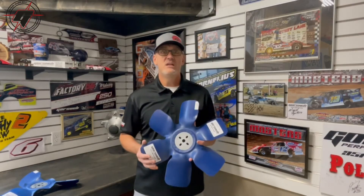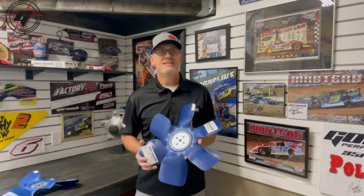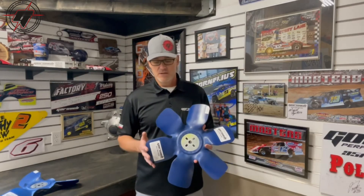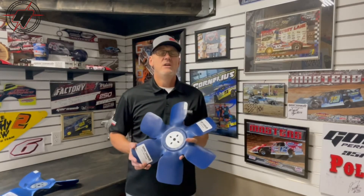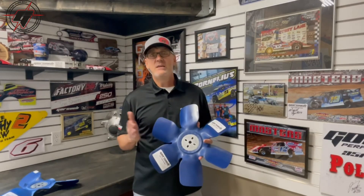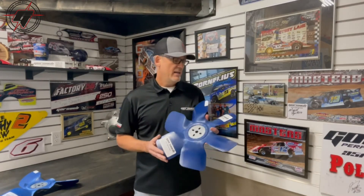For the most part we do recommend that you try to keep them in that RPM range of about five to six thousand. As you start to spin it faster than that, it doesn't necessarily move that much more air — it starts to stall out a little bit. So from an ideal performance standpoint, try to keep it in that range for the most free horsepower. You want to look at your pulley selection and probably run in that 20 to 30 percent pulley reduction range.